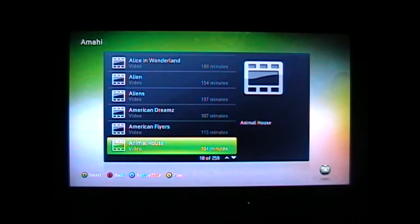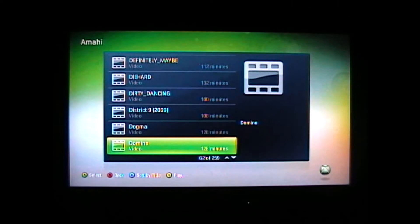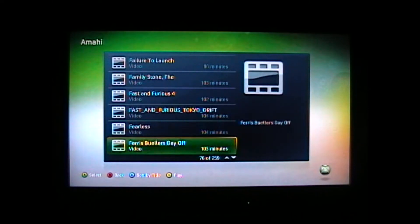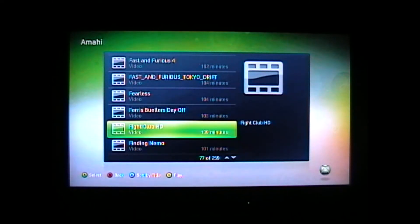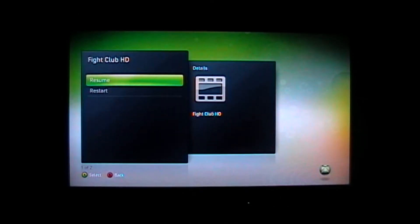I'm going to try an HD video and use Fight Club. I've pretty much put my whole DVD collection on here. There's Fight Club, and I already started it, so we're going to resume it, and this is in 1080p.